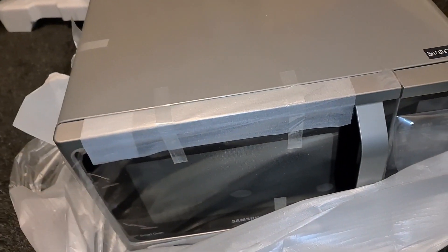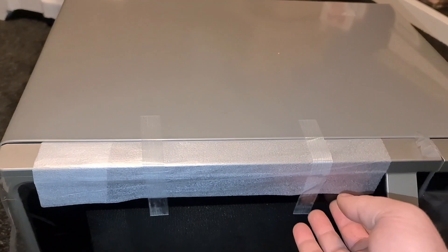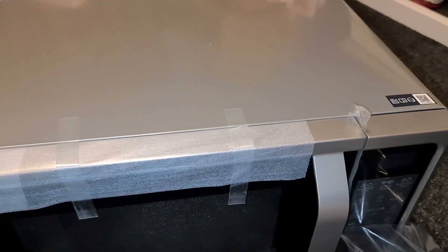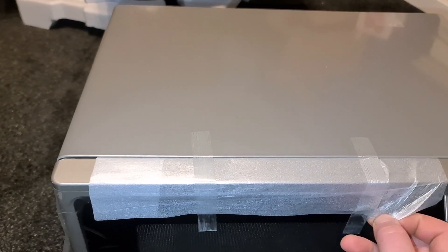She's a heavy girl — over 20 kilos. There's a nice little digital display, and the door seems to be taped closed at the moment.